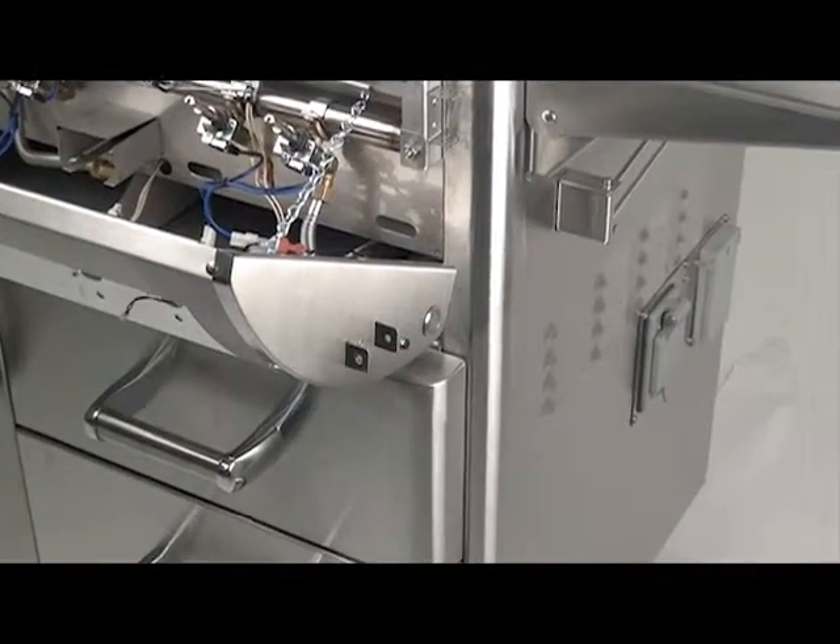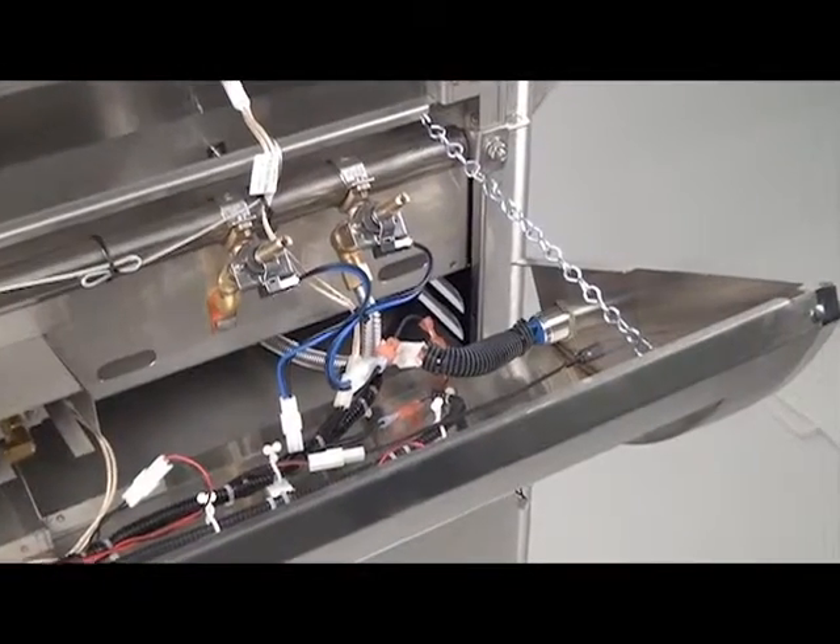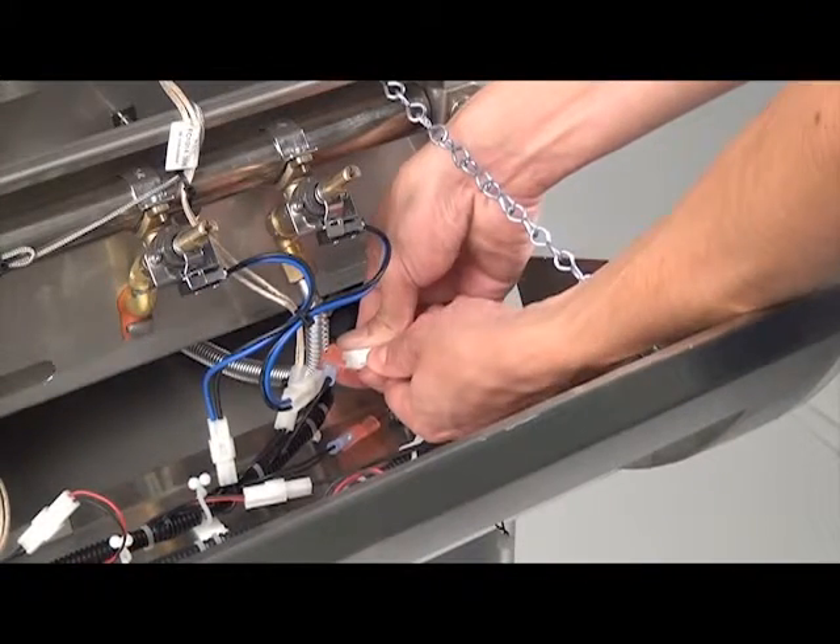Once the control panel is removed, locate the master switch on the right side of the exposed control panel. Disconnect the master switch wire harness.